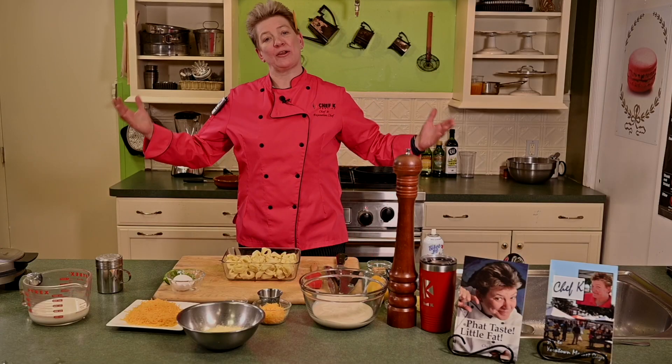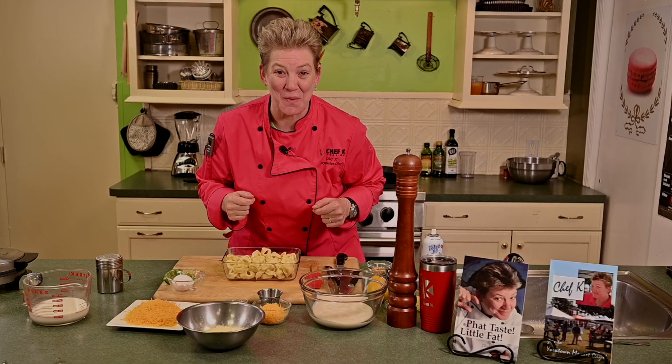We're gonna put that together, and my granny — I'm bringing her to the party today. She made a frozen lemonade pie for me every birthday, and I'm gonna show you how to put it together at home. Stay with us.